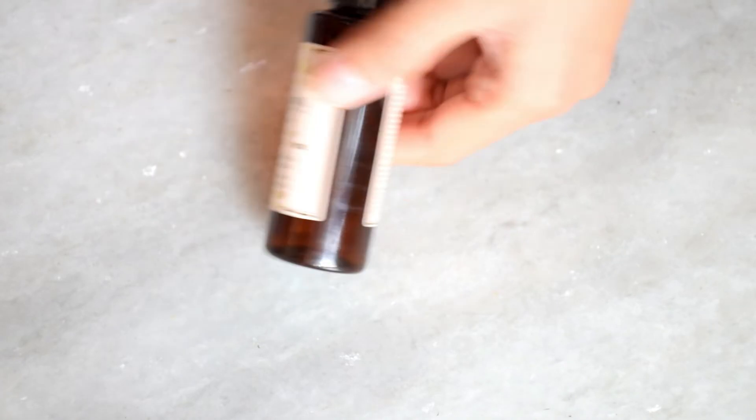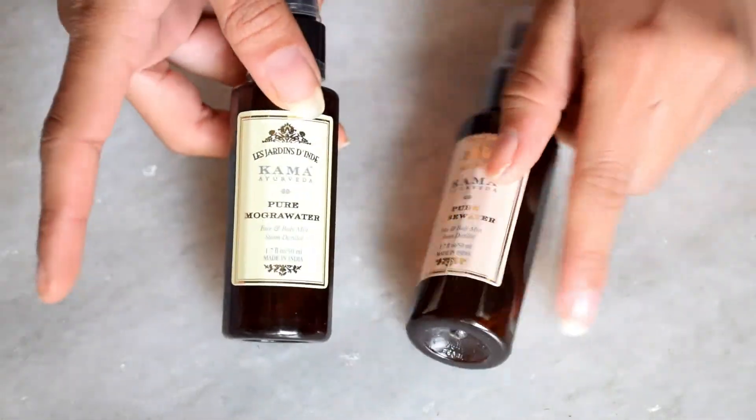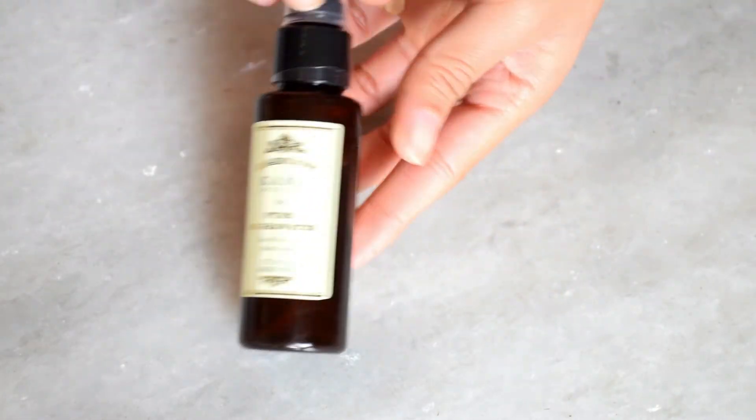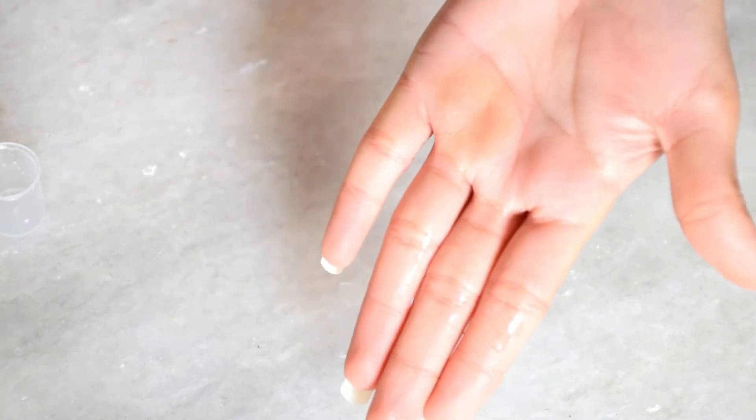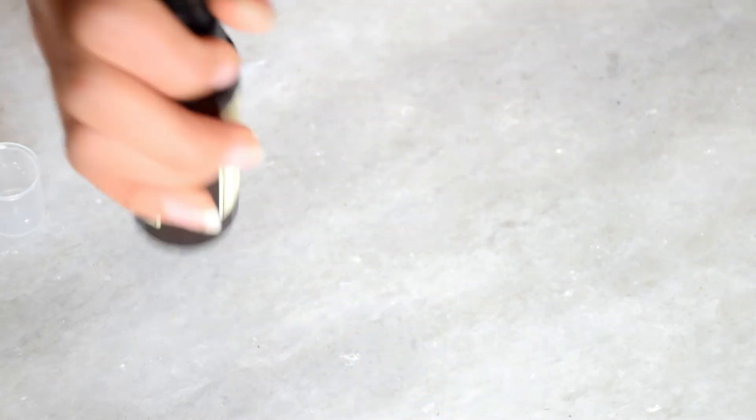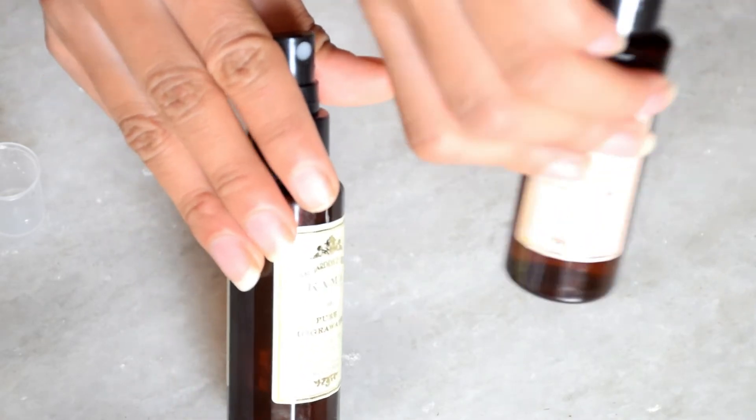Kama Ayurveda also has two facial mists. I used to use their Mogra Water. Its price and quantity is similar to the rose water, but its smell is less strong compared to this rose water. Overall, I find these Kama Ayurveda products are not very good value.